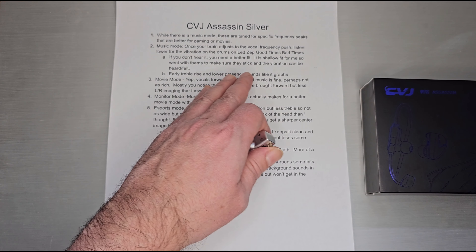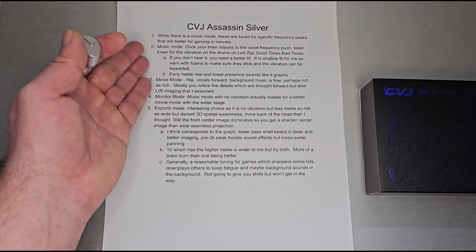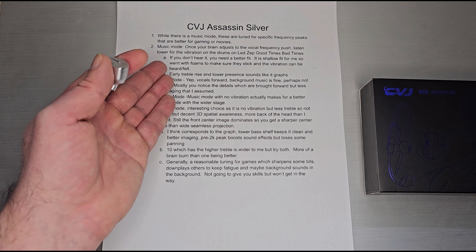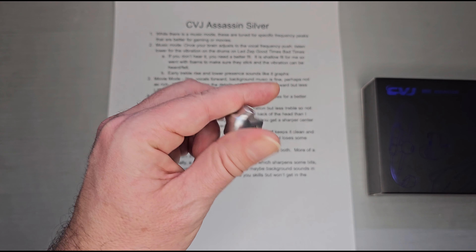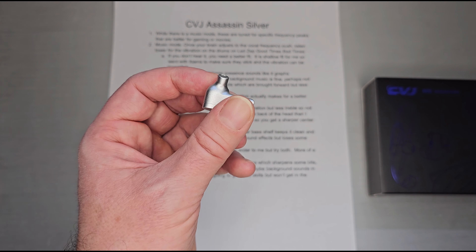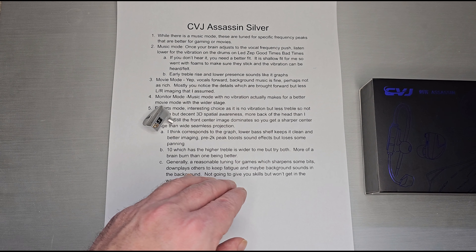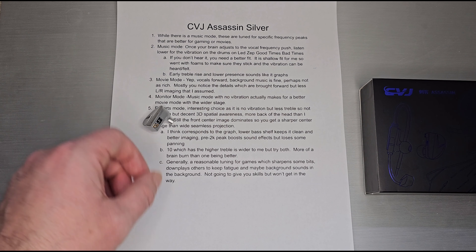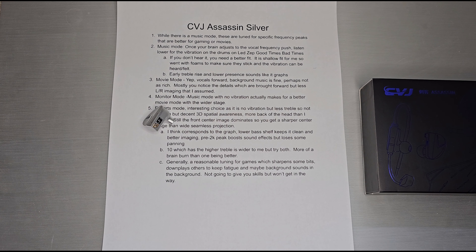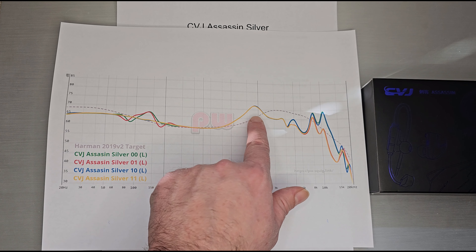Try both treble options and figure out which one works for you. In music mode, once your brain adjusts to the vocal frequency push — that big 2kHz peak — it doesn't work all that well for music. But the vibration unit does function in music mode. With Led Zeppelin's 'Good Times Bad Times,' you can hear the vibration unit along with the drums. If you don't hear it, you likely need a better fit.